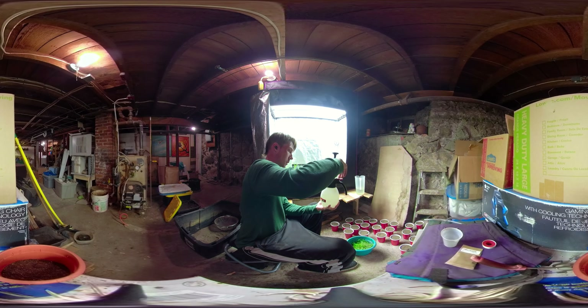Hopefully you can kind of see what I'm doing, but if I leave the tent open while I water it's going to get all over the wood and it'll swell.